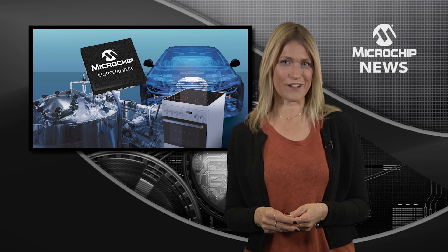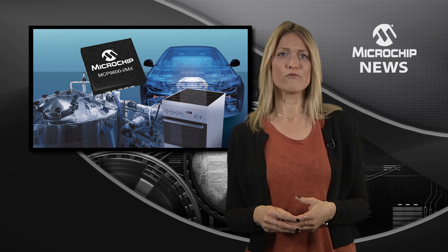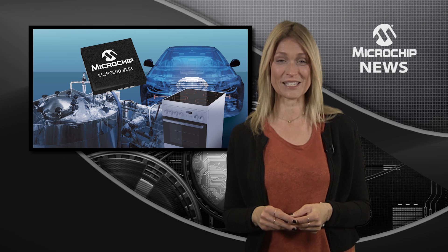Compared to using discrete devices, the MCP9600 system on-chip reduces the development time, board space, cost and effort of thermocouple design.